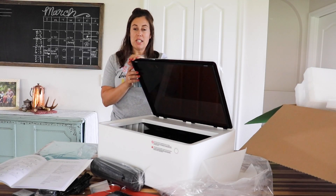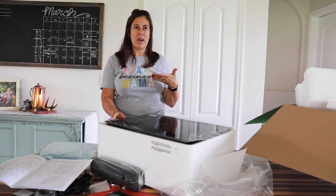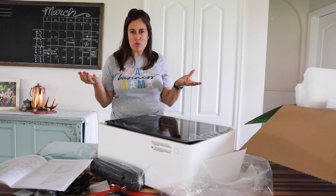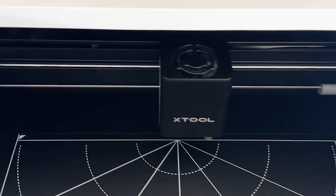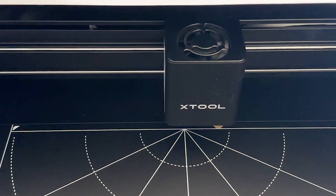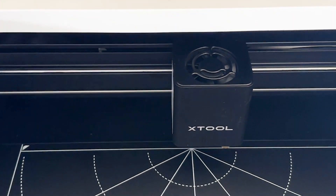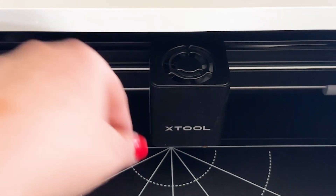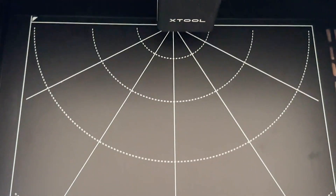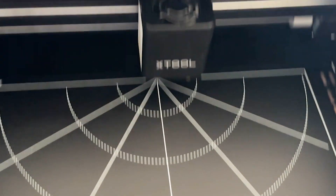It's really important that you vent your machine, as a lot of materials create quite a bit of smoke and smell that you don't want in your house. Inside we have a camera that helps determine how far away the laser is from whatever you're cutting. The X-Tool housing is for the laser, and here's what the bottom of the machine floor looks like.